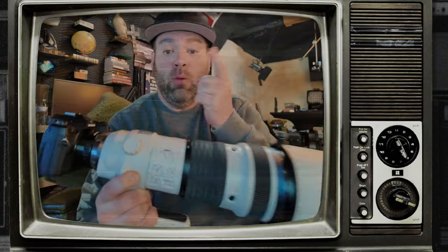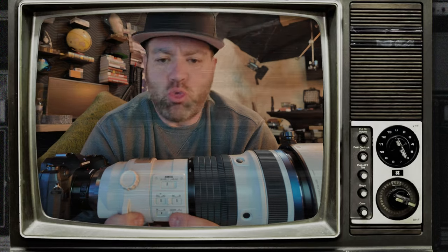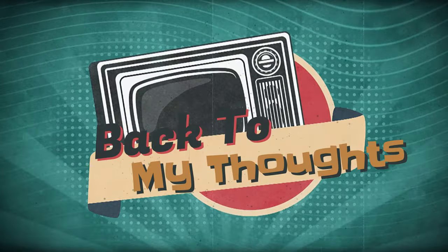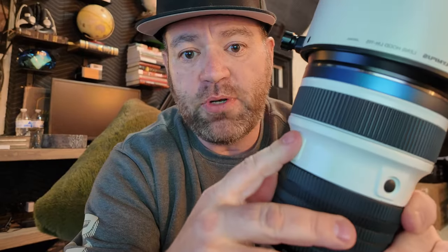Always use a lens hood — I don't care who you are. I learned that lesson years ago: didn't use one, bumped into something, and scratched a really good piece of glass. Always use the lens hood. Getting back on track — it's got some preset buttons ready to go, and a nice adjustment so you can go from 150 to 400mm, or essentially 300 to 800 on Micro Four Thirds, giving you that higher end of focal length.